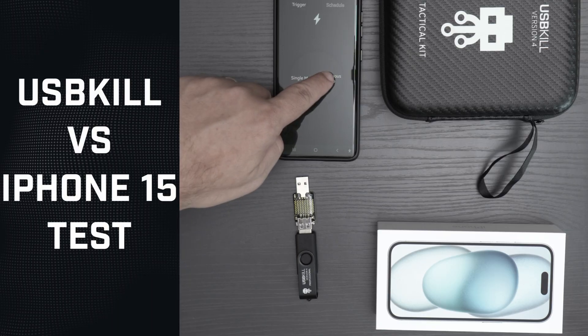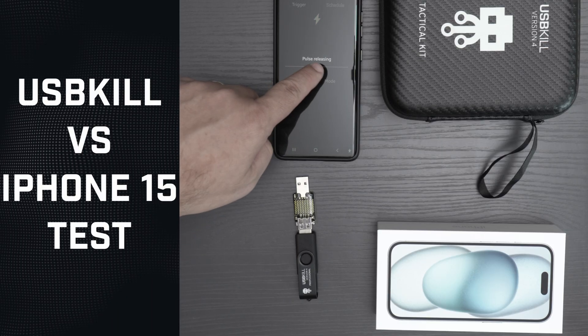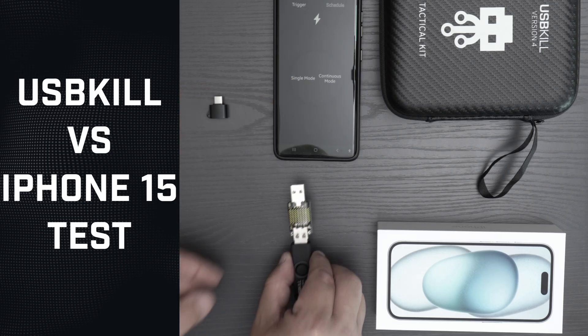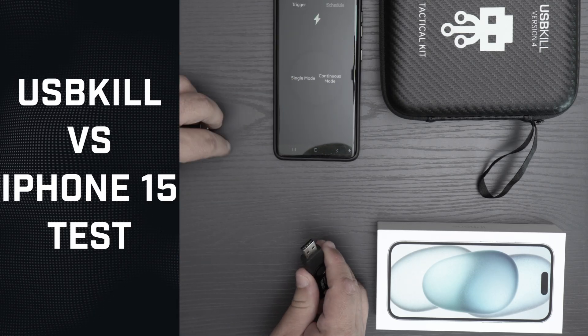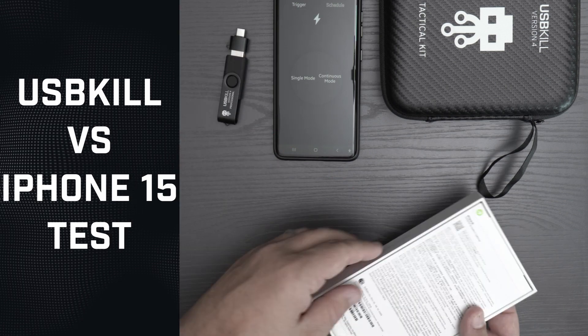First things first, I test my USB-Kill V4 with the phone app to trigger it. The USB-Kill shield is blinking, which means the electric pulses are going through. As you may know, the iPhone 15 is now equipped with USB Type-C, so we put an adapter for the test.